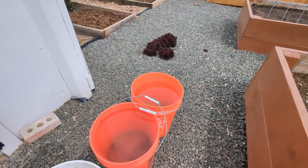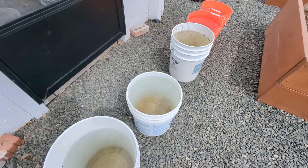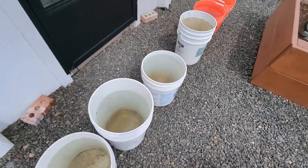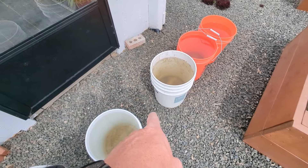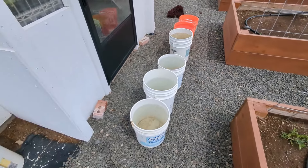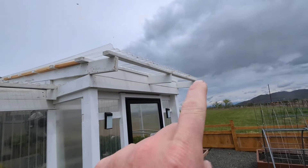Those are like five-gallon buckets — so there's 5, 10, 15, 20, 25, 30. And I probably could have snuck one more bucket in there, so I could have caught 35 gallons last night just off of this section of the roof alone.